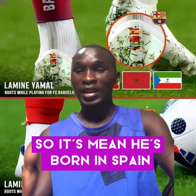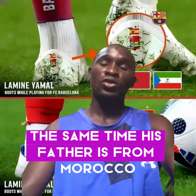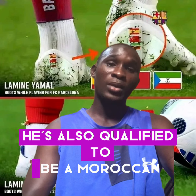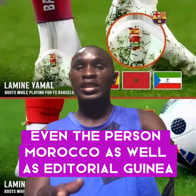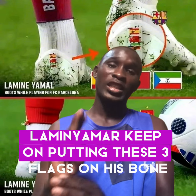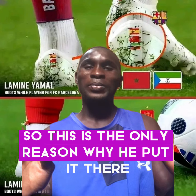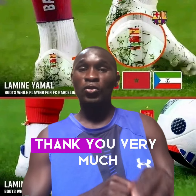So these three places are all home for Lamin Yamal. He was born in Spain, he is qualified to be Spanish. His father is from Morocco, that is where his heritage is from, and he is also connected to Equatorial Guinea through his mother. These are the main reasons why Lamin Yamal keeps putting these three flags on his boot. Subscribe for more sport news, thank you very much.